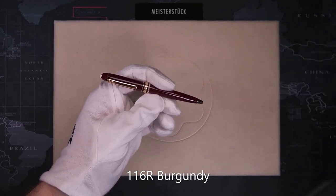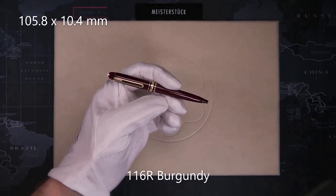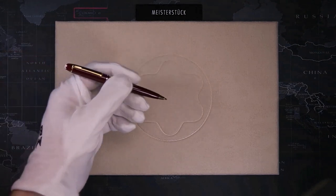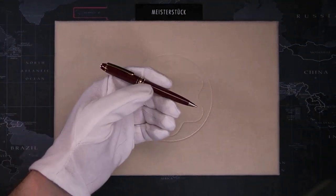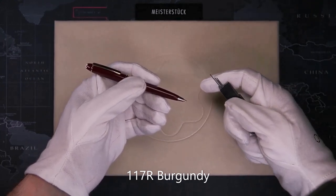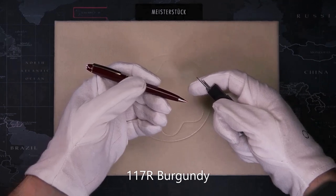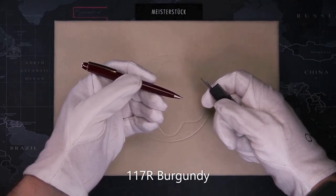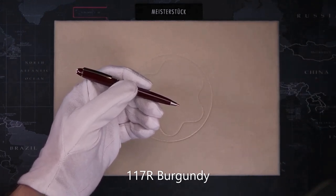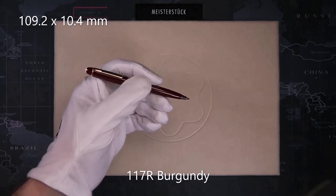The 116 is 105.8mm long and 10.4mm in diameter. To go along with the ballpoint, we have the 117, the mechanical pencil. It uses 0.7mm lead refills and is only available in 0.7mm size. The pen is 109.2mm long and 10.4mm in diameter.